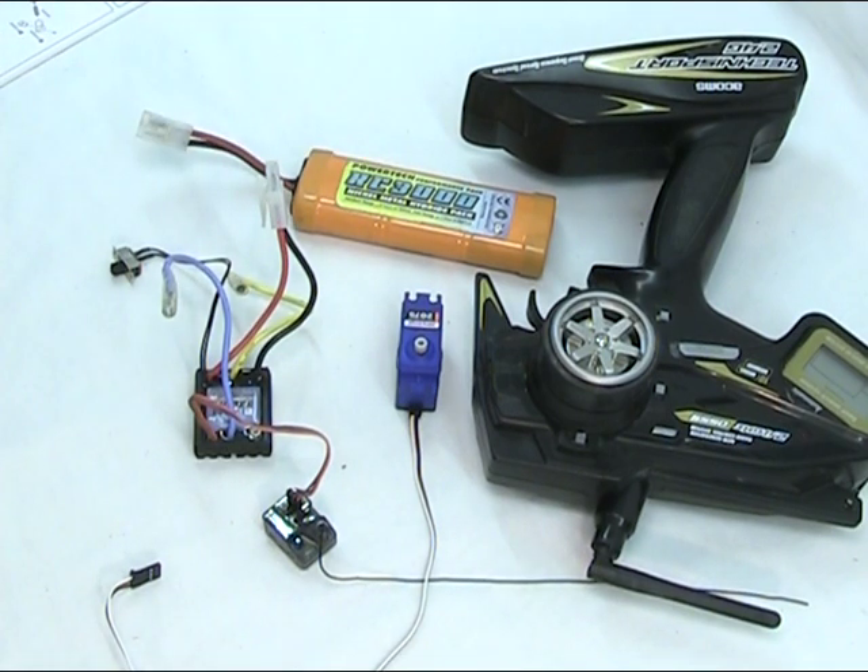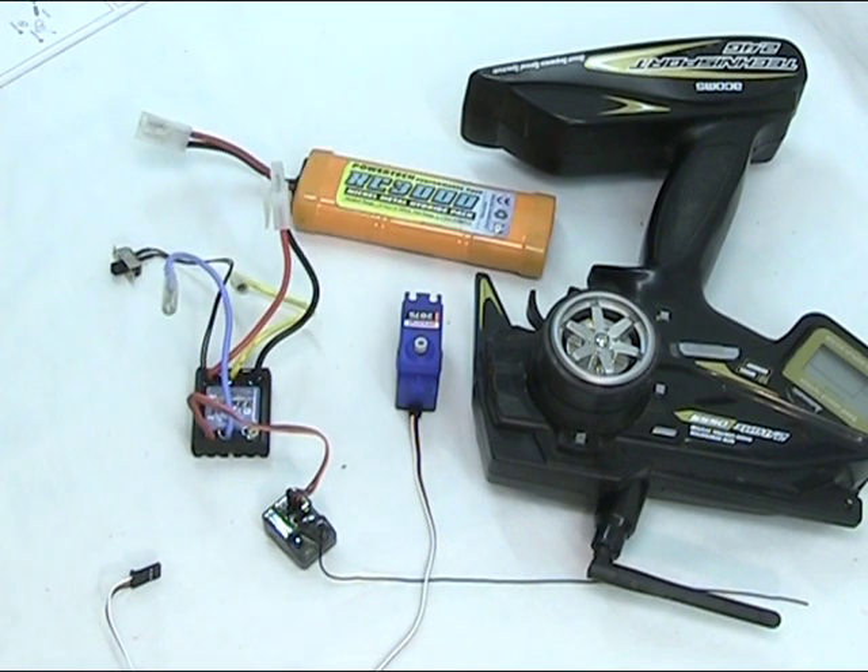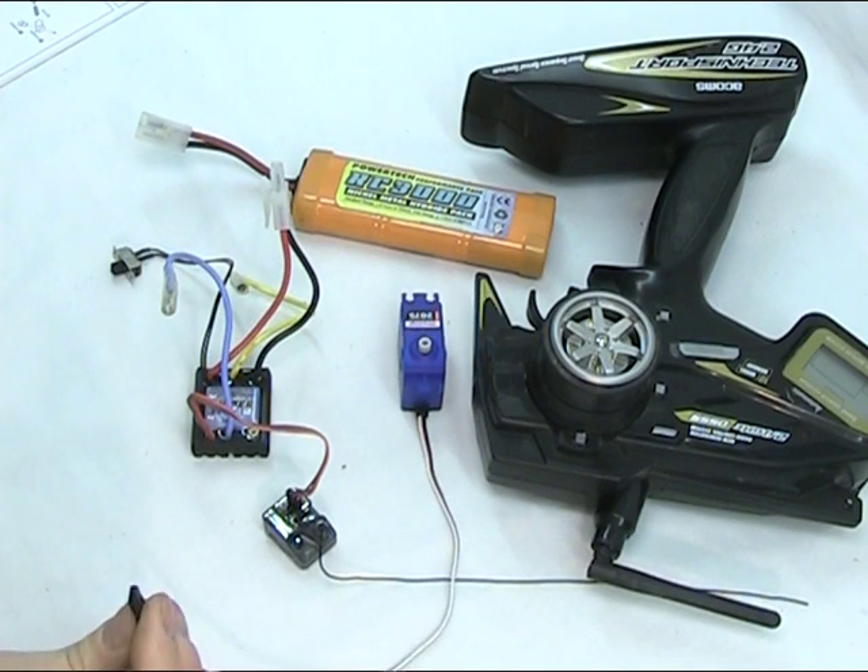I'm showing a battery here, which is just a metal hydride pack — a 6-cell — but you could use LiPo, and there are many others available. At the moment I'm using Tamiya connections, but there are many more: Traxxas, which are much better, and Deans. I've already connected the electronic speed controller to the receiver, and they're on small 3-pin plugs.